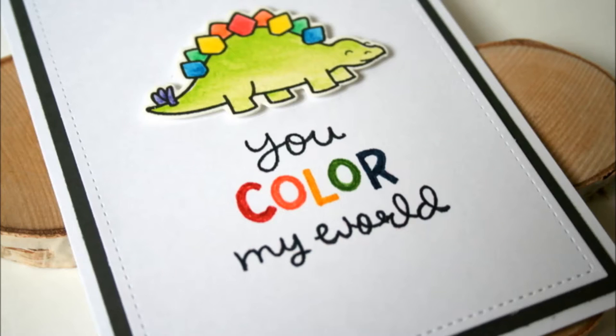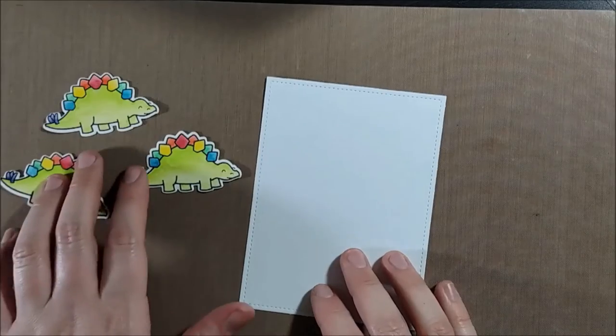Hello Crafty Friends, it's Jess from JessCrafts.com and today I have a card that features some Lawn Fawn stamps and dies and also talks about how you can customize a sentiment to get the exact look that you want.